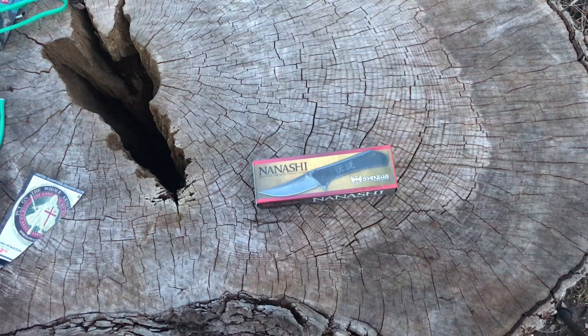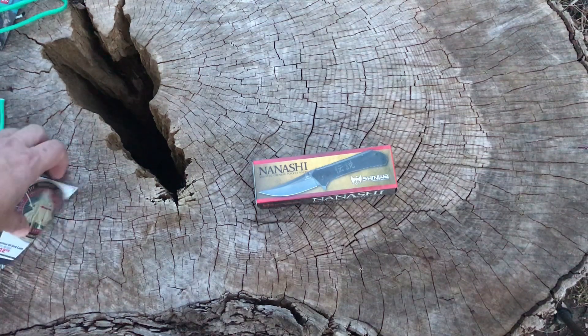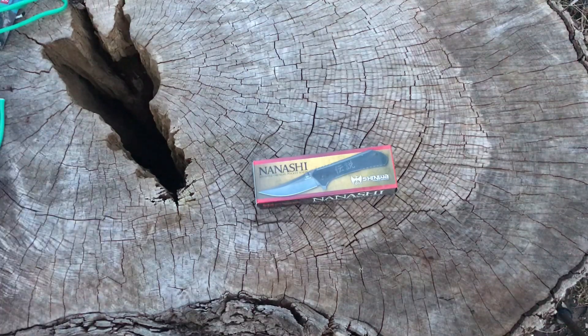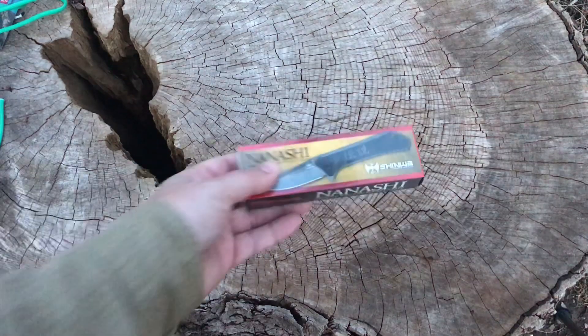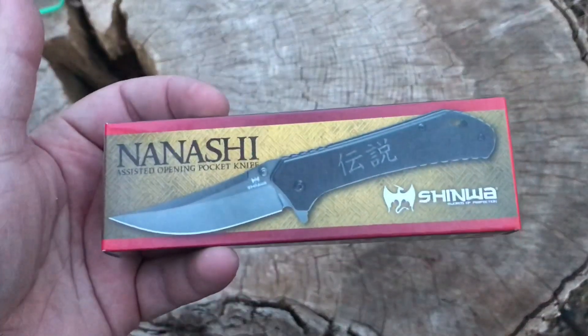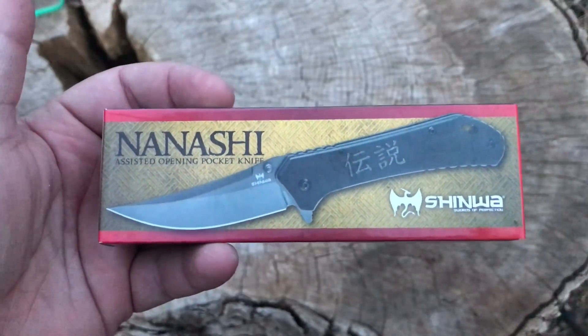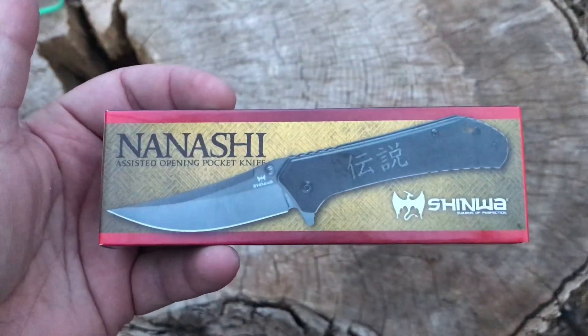Hey guys, thanks for coming back and watching more videos here on the channel. Today we got something from Shinwa, and if you're familiar with Shinwa, it's typically swords — that's a common brand on Bud K's website for buying Japanese-style swords. I found this pocket knife flipper, the Nanashi, assisted opening pocket knife.